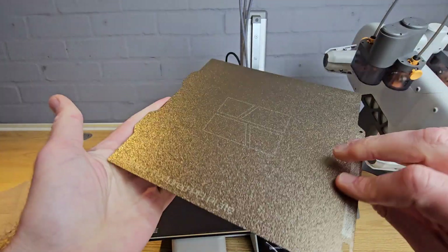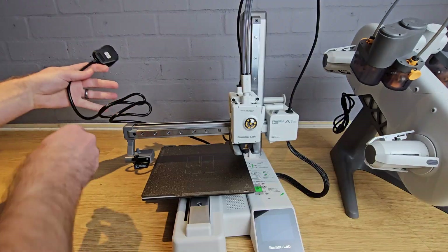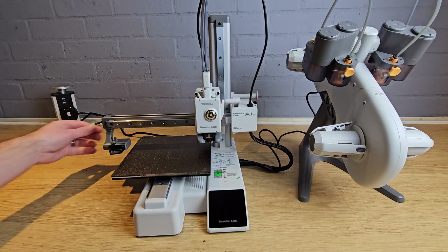You should now attach your printer's print surface by lining up the back with the locating cutout and then lowering the front. You can now plug in the main power lead and finally switch your printer on.